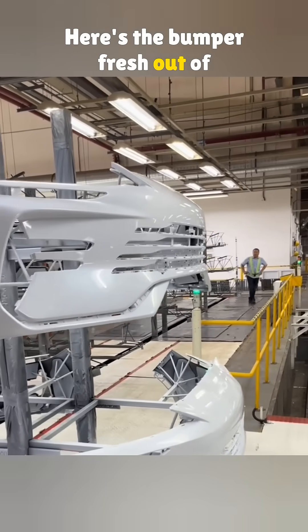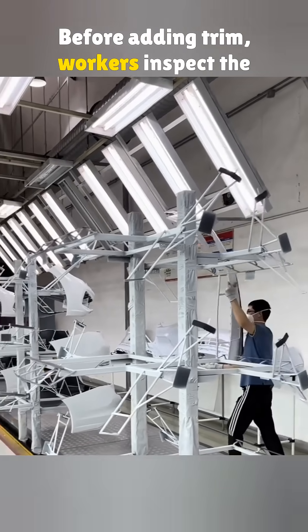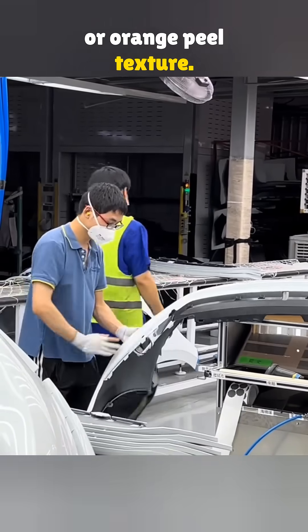Here's the bumper, fresh out of the oven, semi-finished and looking clean. Before adding trim, workers inspect the paint for issues like drips, dust, or orange peel texture.